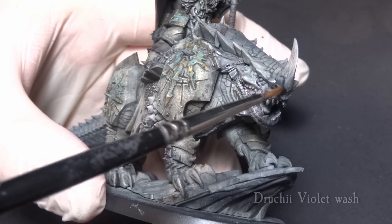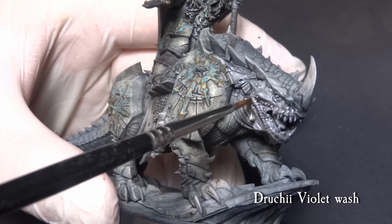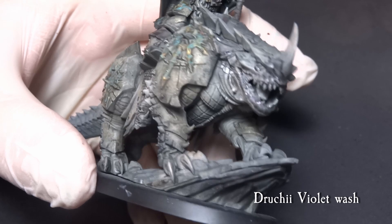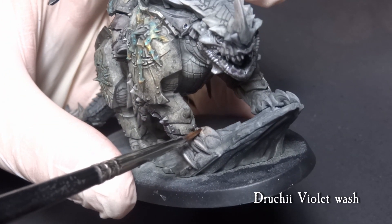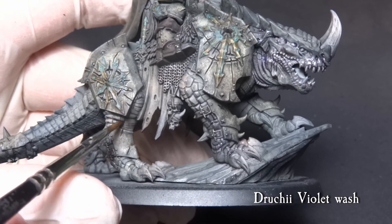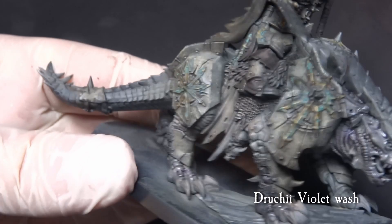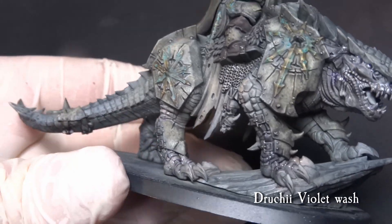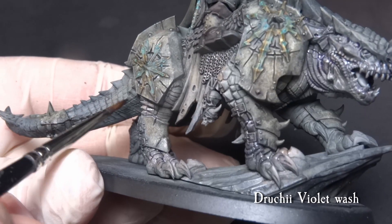Now that the armor plating is done, we do a Druchii Violet shade on the Kargadrak. Use a drop of Acrylic Medium to thin down the wash and go over the recesses of the Kargadrak snout, the sides and the belly of the beast and on the paws also. You don't have to wash the whole model — just pick some points of interest like the face and the legs covered with plating. If you feel you overdid anything, a Q-tip is your friend.